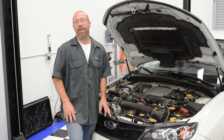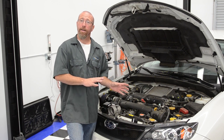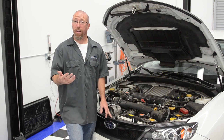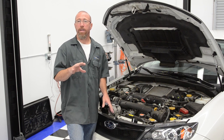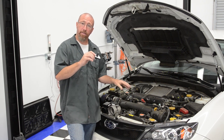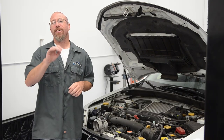A question we get all the time is: if I buy a cold air kit or a short ram kit that replaces my factory mass air meter, do I have to buy a mass air meter or does it come with one? The answer is no, it does not come with one, but the cold air kits or short ram kits take this into account — they'll give you a spot to put your sample tube or mass air flow sensor, or make a provision for your factory one to bolt on.